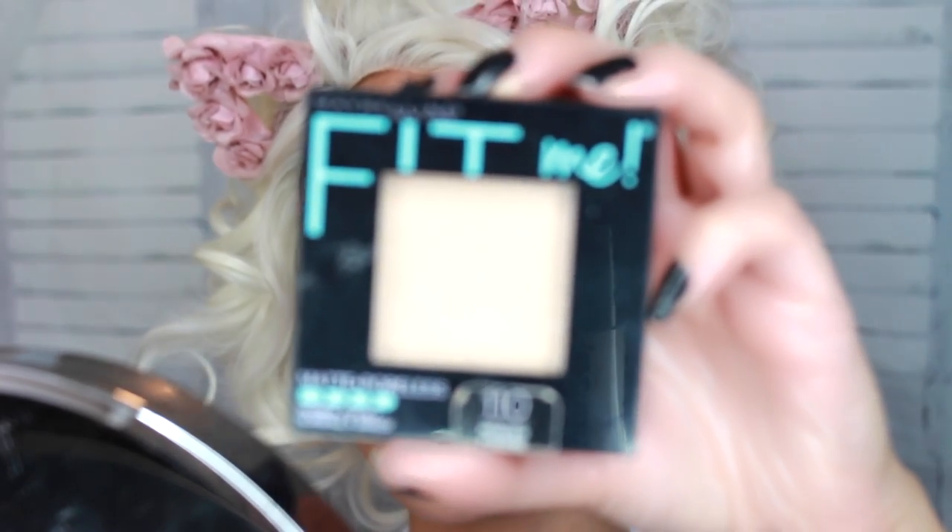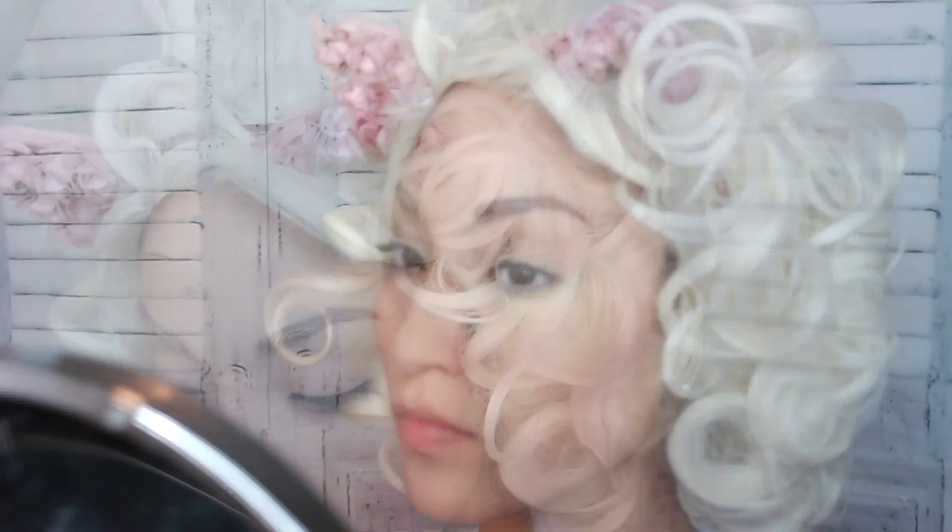Speaking of Fit Me, I'm going to use the Fit Me Powder. The only thing I didn't like about this powder is that it made me really, really porcelain, and I didn't want that. So later on I'll be adding bronzer just because my face looked a little white — but that's also because the studio lights are bright on my face. So if I'm looking kind of like an 18th century wig person, I'm going to fix that soon, no worries.